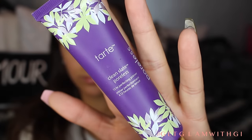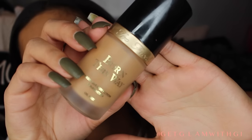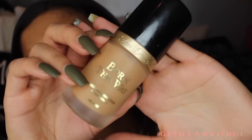Now we're going to move on to face. We're going to be taking the Clean Slate Poreless Primer from Tarte and I'm going to be putting this all over the face. This is really nice and lightweight — it really smooths out my pores. I like it a lot, and I'm just going to be putting this all over, especially on my forehead, that's where I have my lines.